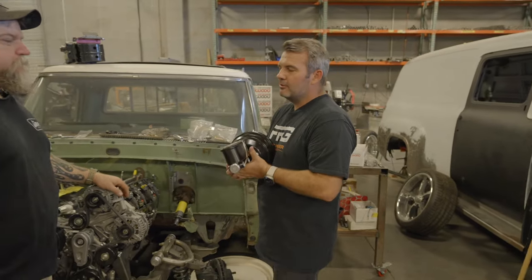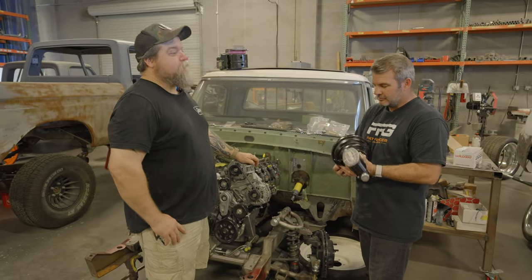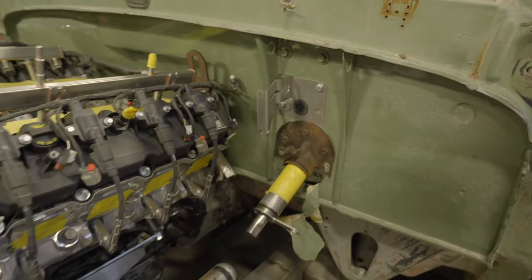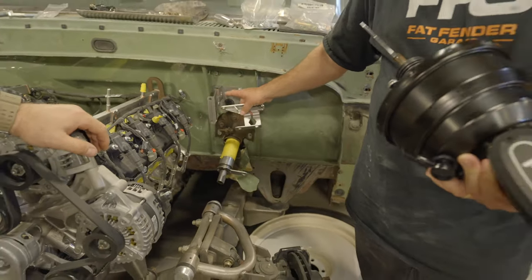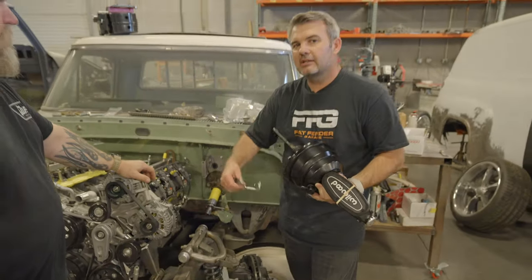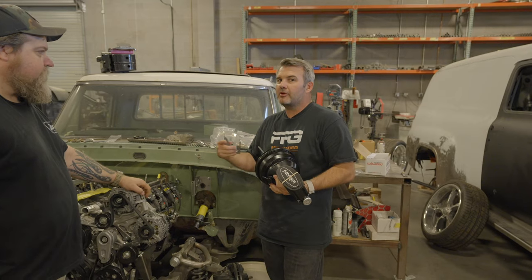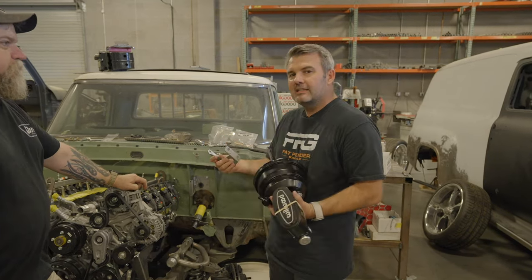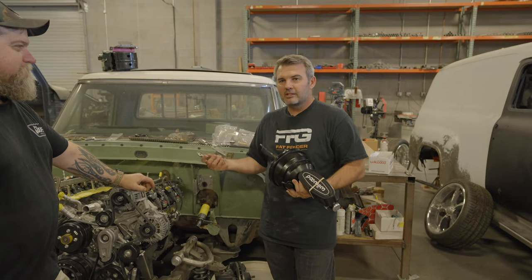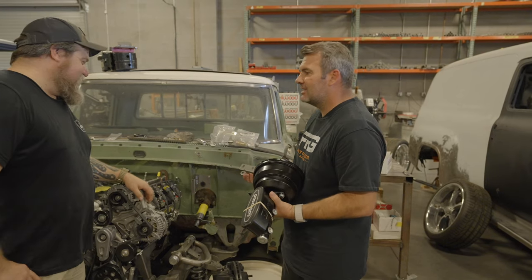First and foremost, when you get to this point, there are some things you should have done prior. You've got a bracket right here that you're going to have to install. You might have a bracket already on your truck — you've got to get rid of it and put these brackets on, because we're trying to get some consistency with all the trucks. According to Ford, they thought it was a good idea every year to change everything.